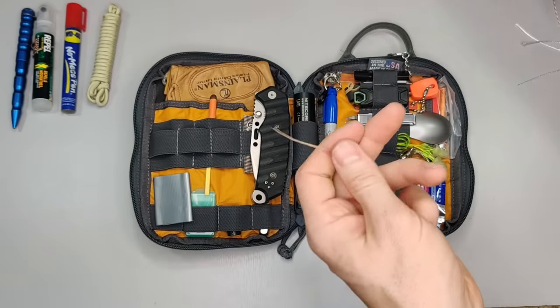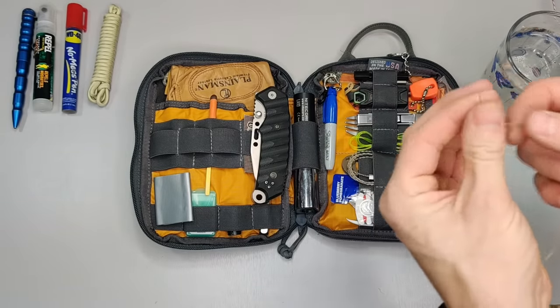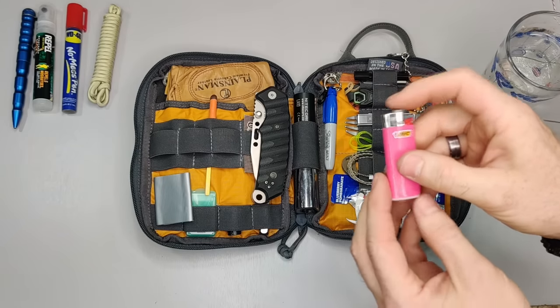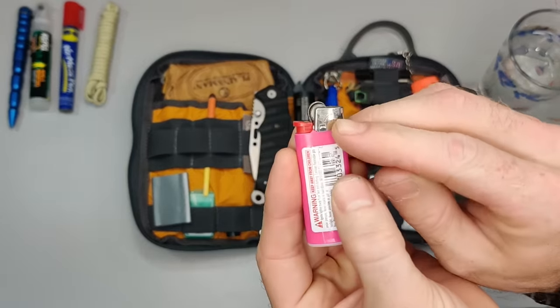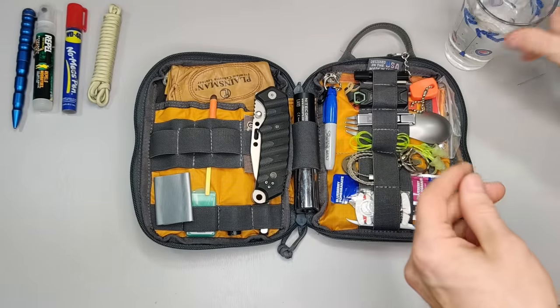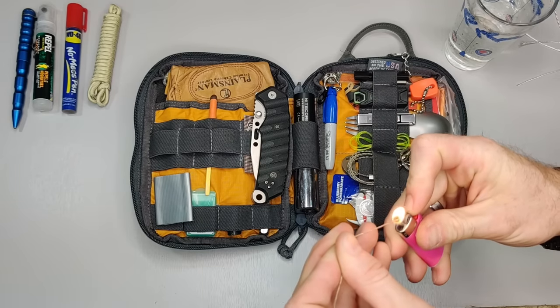This cord is waterproof — it's waxed. I have a cup of water here, so we'll dip it in to soak. I've also got a BIC lighter — fun fact, did you know BICs are made in France? You can see it says 'Made in France' right on it. Let me know in the comments if you knew that.